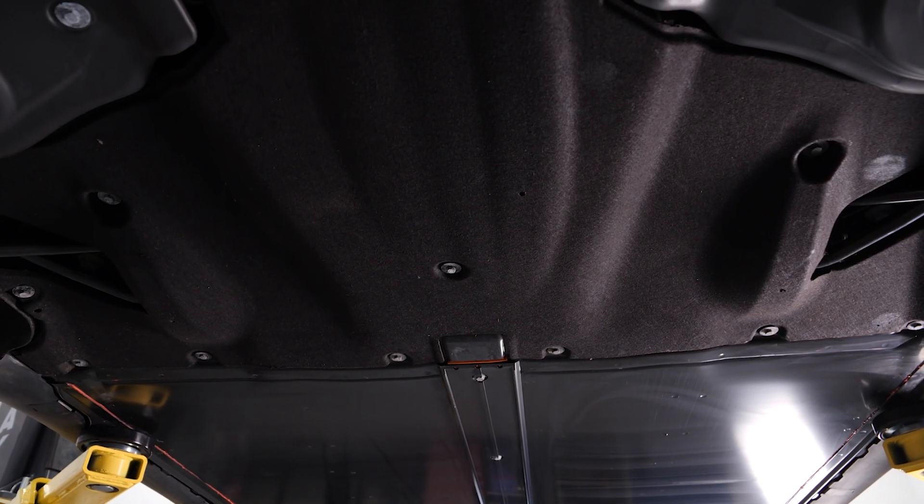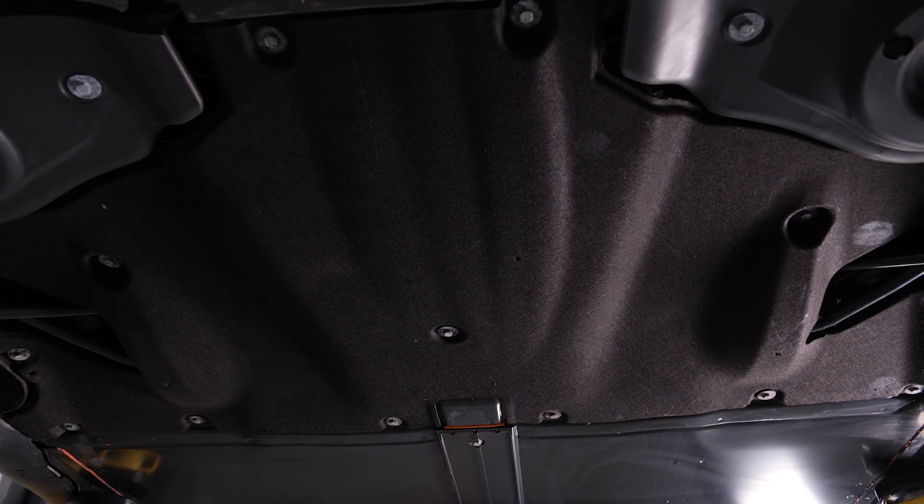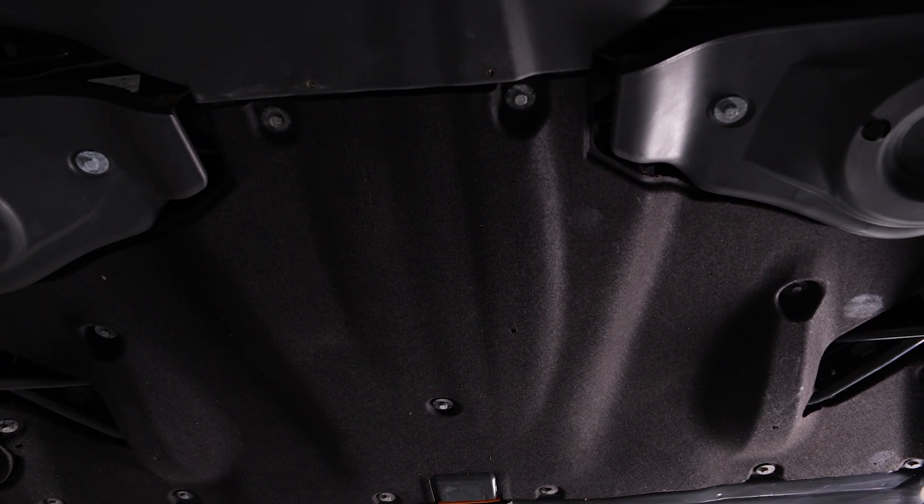All right, so now we got the car up in the air. It's really straightforward to get up in the air — it's high enough off the ground to get the lift under there. The jacking points are easy to get to, and frankly, there's not a lot to look at.